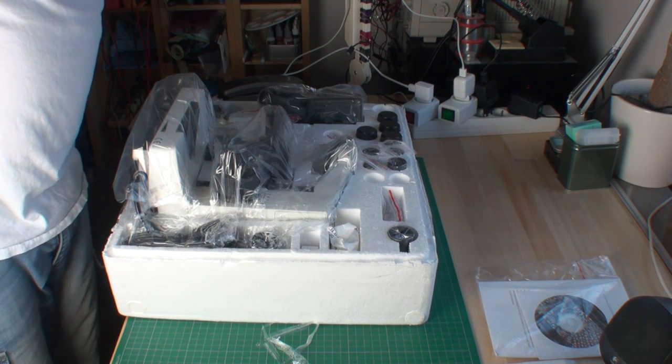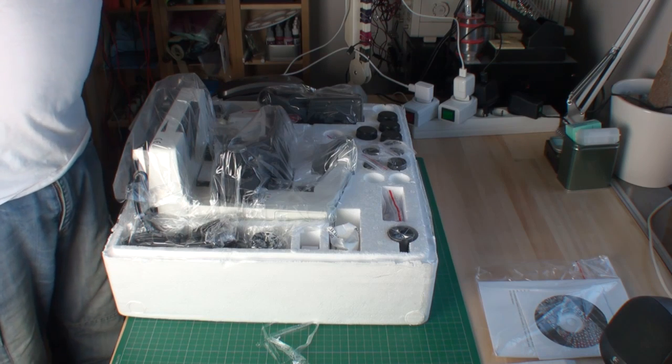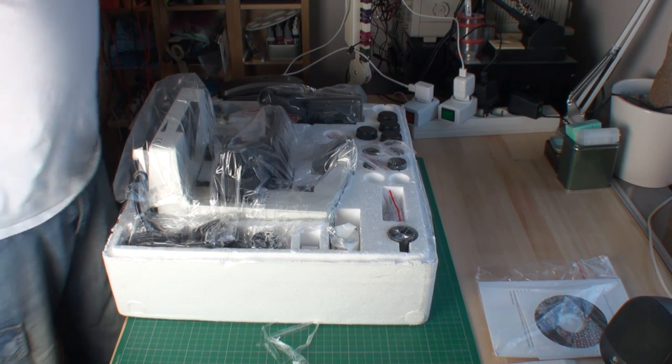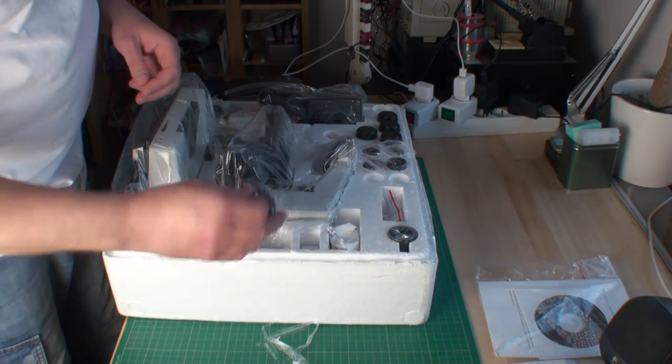Today I received something that I wanted for some time — a new microscope. I just opened the box and I'm going to see what's inside.